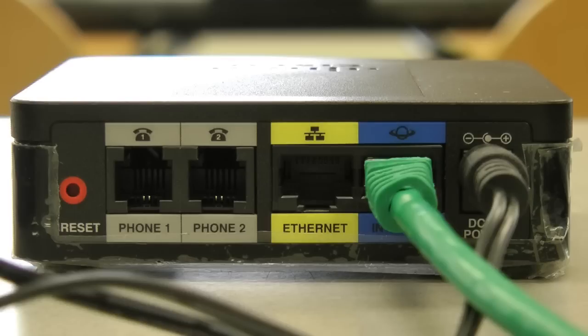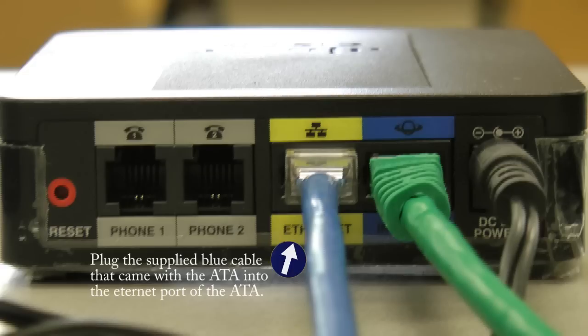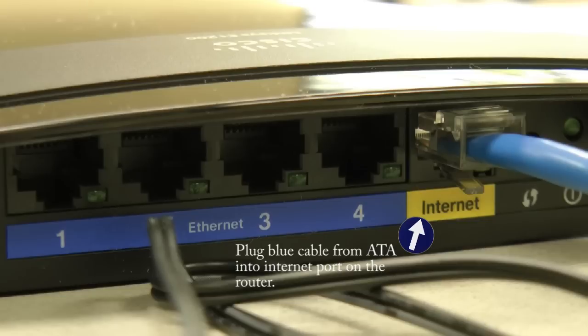Next, take the supplied blue cable that came with the Cisco VOIP ATA device, and plug one end into the ethernet port on the back of the ATA device. Take the other end of that blue cable and plug it into the internet port of your router, like this.